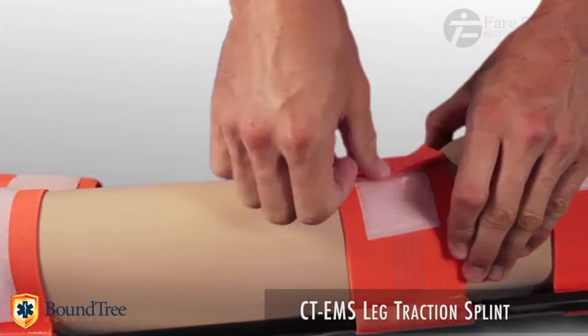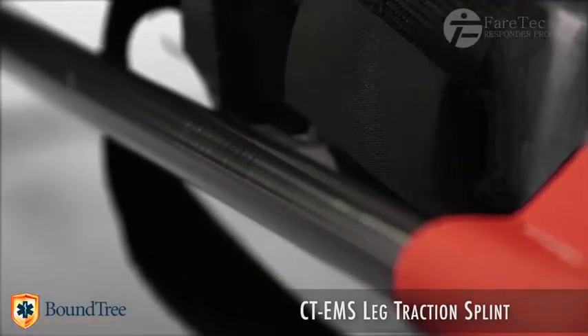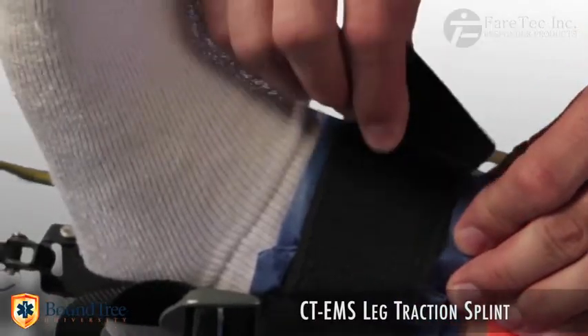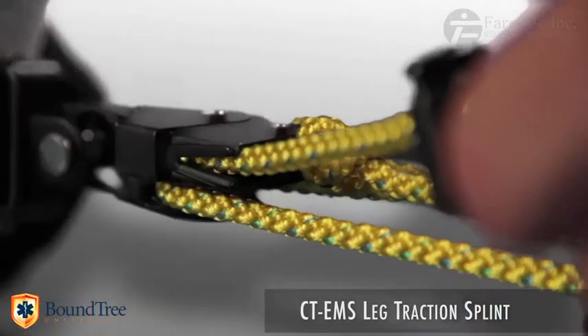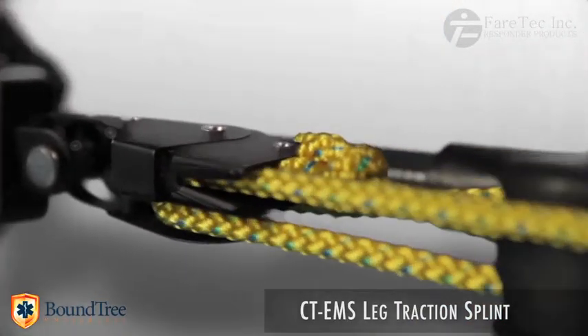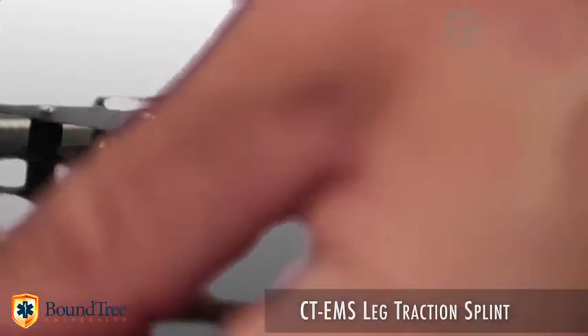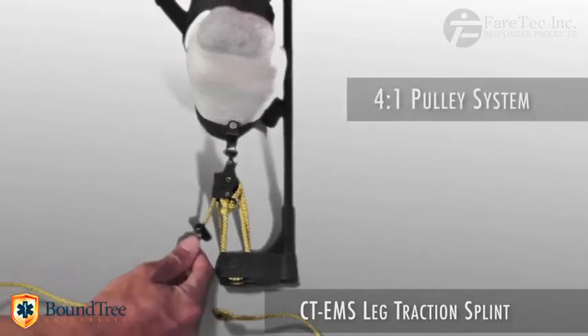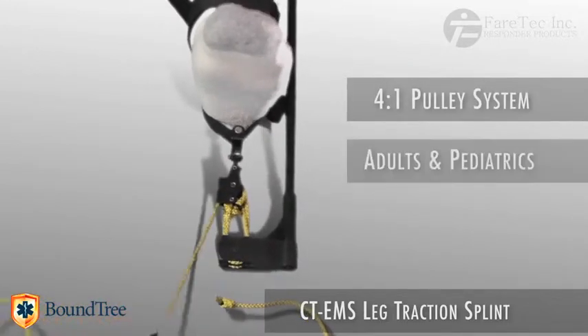Its materials consist of carbon fiber tubing, glass-filled nylon, and heavy-duty elastic strapping. The CT-EMS utilizes a 4-to-1 integrated pulley system that can be locked off at precise increments. This traction method allows for perfect adjustment on large patients that require many pounds of traction.